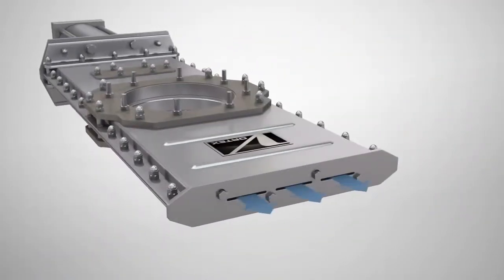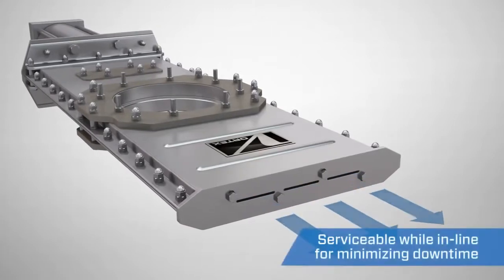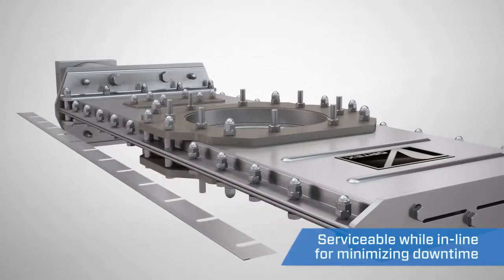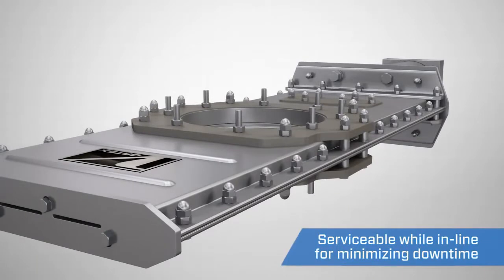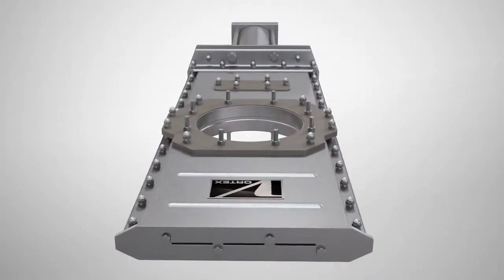If the valve shows signs of light dusting, the valve's removable shims allow it to be serviced while in line. Without removing the valve, simply loosen the bolts along each side of the unit and remove a shim. After re-tightening the bolts, the valve will seal as if it were new again. This process can be done multiple times, significantly extending the life of the valve and reducing your downtime.